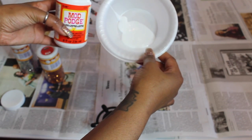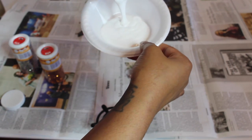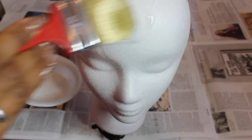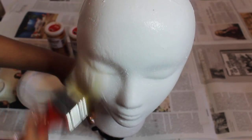So now you want to pour that Mod Podge into your styrofoam bowl — as much as you think you'll need. You can be a little bit generous but don't get carried away. Now you want to go in with your paint brush and add the Mod Podge to an area of your mannequin head. Right now we'll just start with the face, and I'm going to do two coats of this.